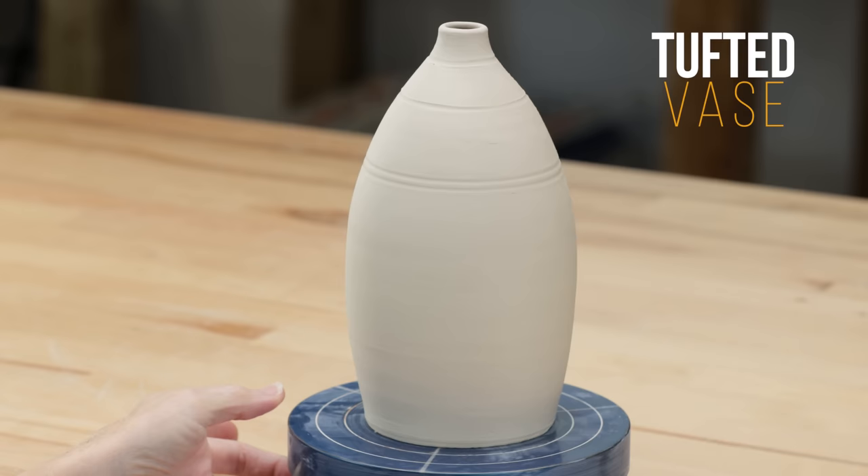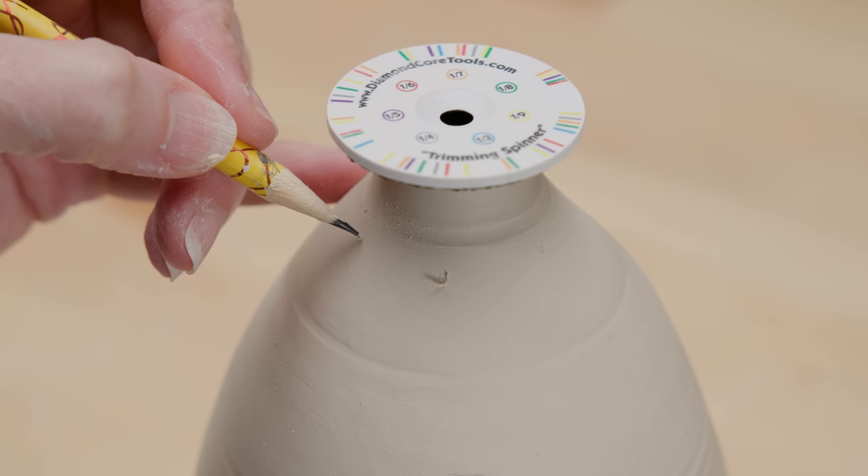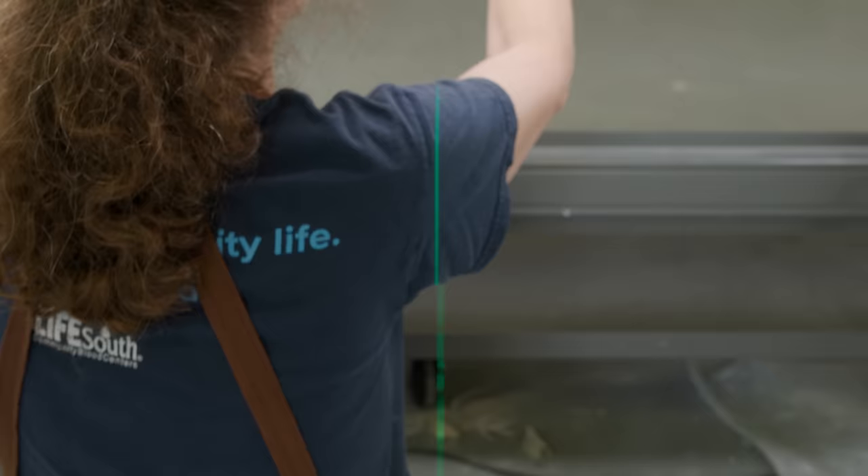The first step is to use a trimming spinner to divide the surface into sixths, which are the red marks. I centered the spinner over the opening and marked around the piece. I wanted to create vertical lines all the way to the bottom, so I used a laser level lined up against the marks I just made and traced over the green lines.